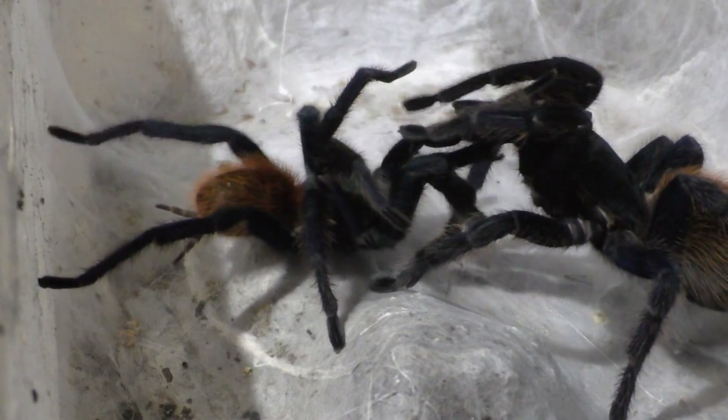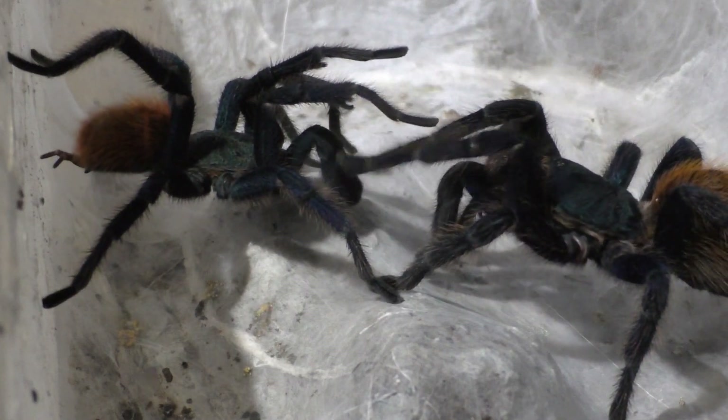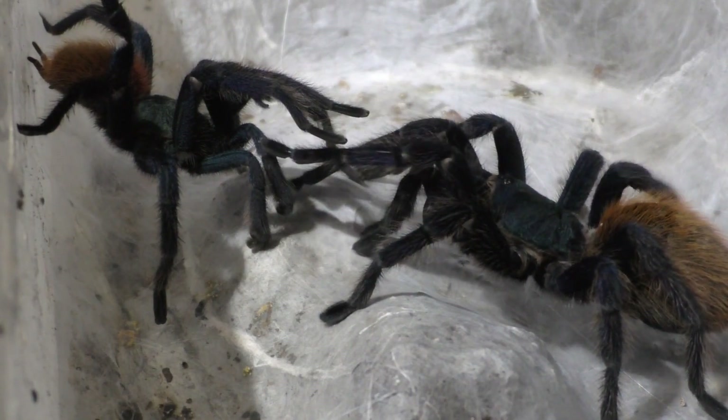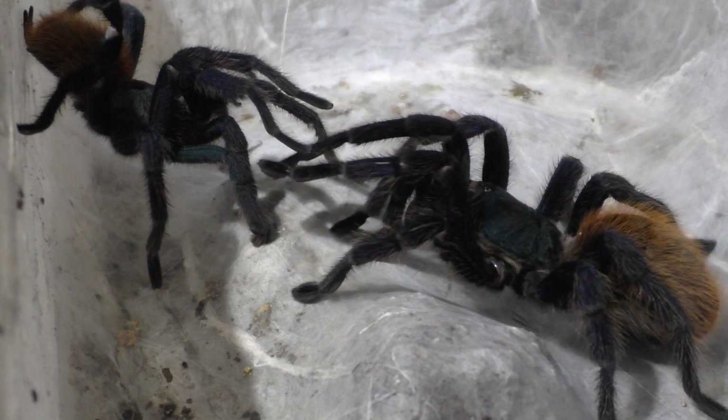You kind of have to let them take their time, which takes hours. So my advice is, if you're going to breed this species, take a day off, or be prepared for nothing, because nothing can actually happen over the course of hours. There's also more to it, but I don't want to go into depth because that will take forever.